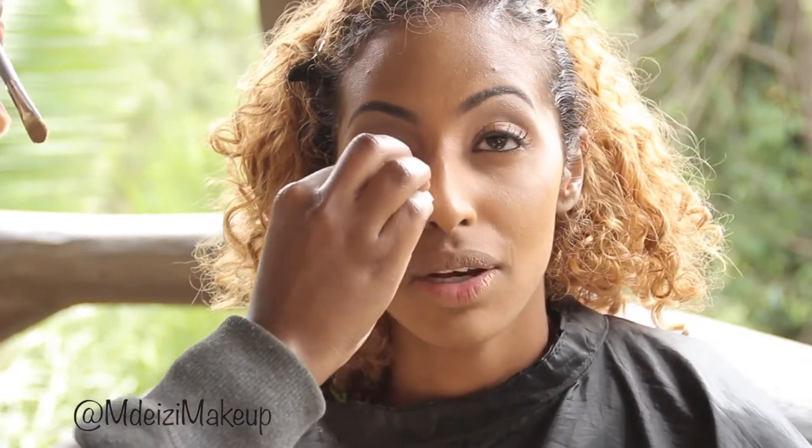Don't forget to set your under-eye concealer or foundation, because if you wait too long it will crease on you, and you don't want to see that. So after applying your foundation or concealer, set it before you move on to the other eye.